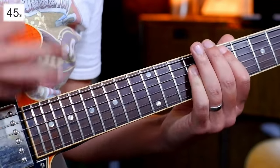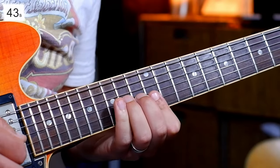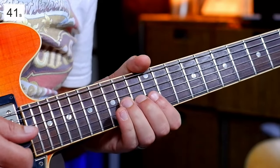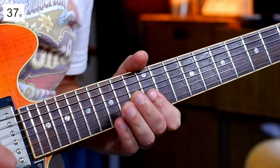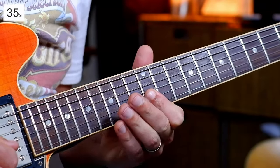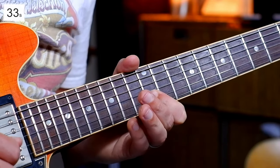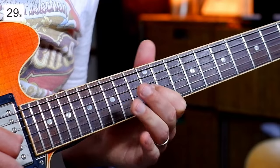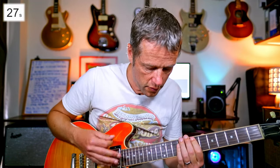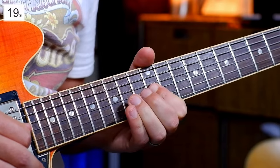We're going to hit a big E chord first, and then we're going to be in the 12th fret position — first position of E minor pentatonic — and we're going to bend it up, and then we're going to play 15, and then go 15, 14, 12, and then pull off, then go 14, 12, and then bend that 14.